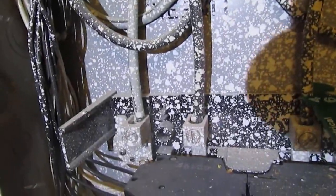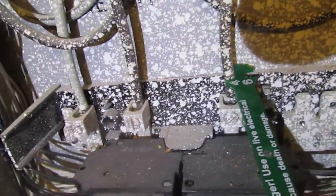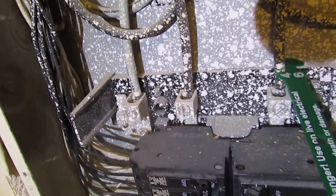These are the service wires coming in from the main panel outside the house, and it's number four gauge. I haven't looked this up yet, but I'm pretty sure that's going to be undersized for this panel for the amount of amps running through it.